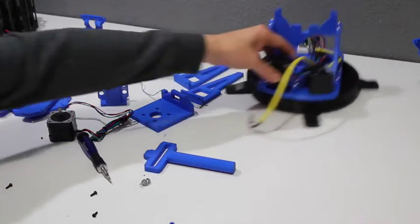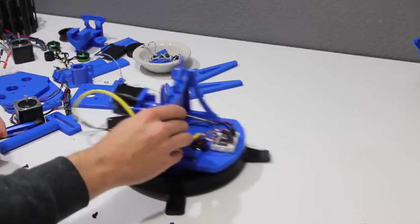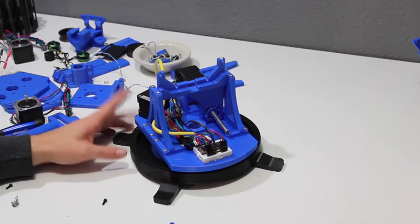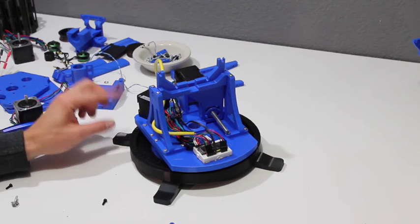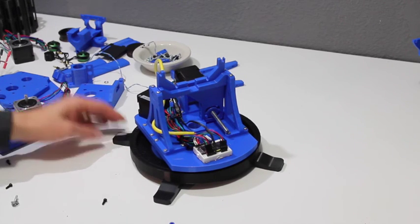In the next video I will tear down the rest of the turret and explain what goes into that. After that, I can do a series of assembly videos, and then we can get into the code and the electronics and things like that. Thanks for watching.